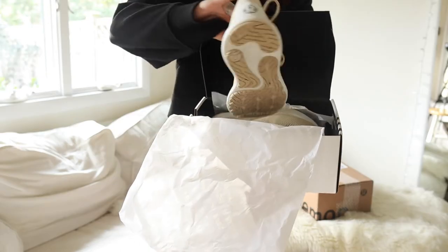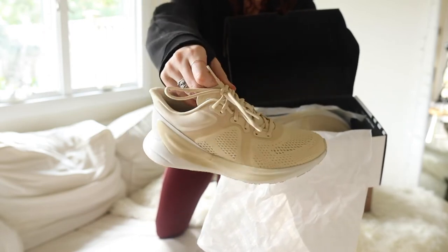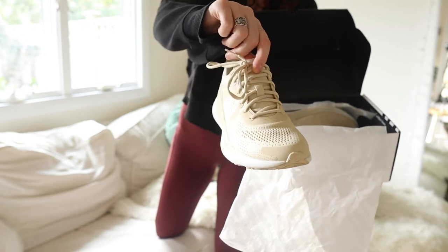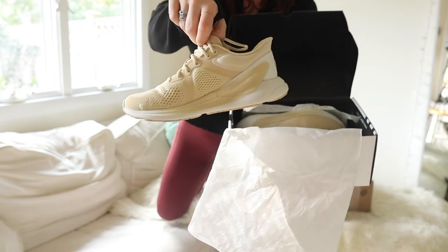Let me show you the Blissfeels I already unboxed and wore around town, and then we'll unbox the new ones. This color is not available online anymore — they probably have to restock it. This is the color that sold out immediately. I forget what it's called, but these are my size sixes.